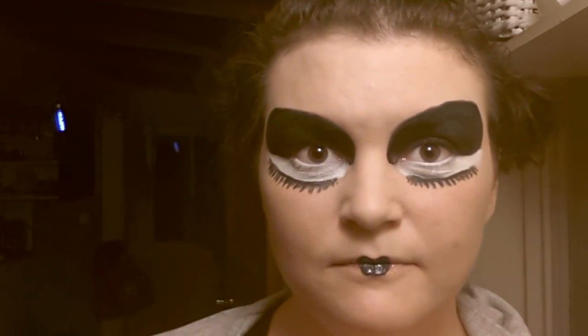Pair that with a nice hairdo and the right costume and you are good to go. Now here's a really simple quick zombie makeup that anyone can do.